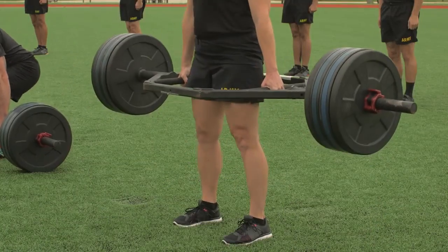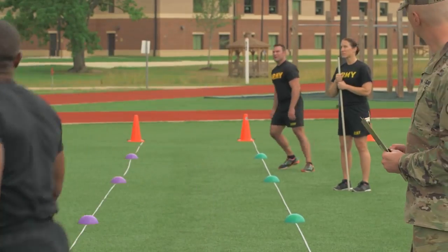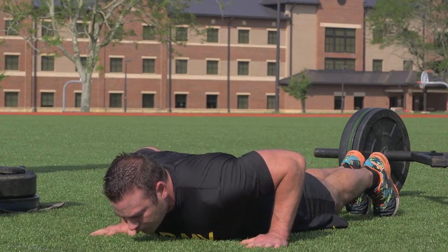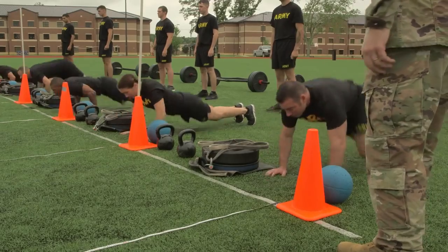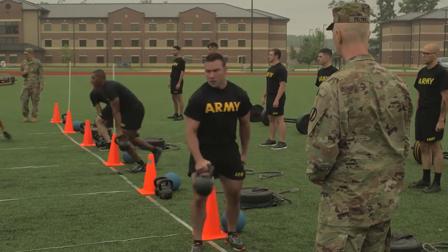The new test, the Army Combat Fitness Test, or ACFT, consists of six events that are based on tasks a soldier might encounter in training or combat. The ACFT tests all of the major muscle groups and provides an accurate assessment of a soldier's physical readiness for military duties.